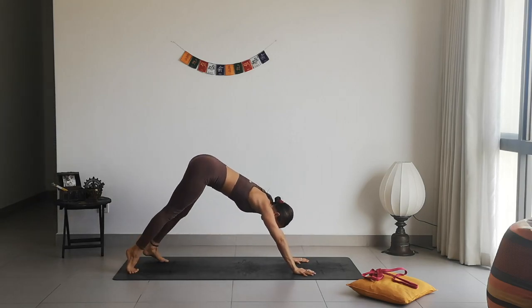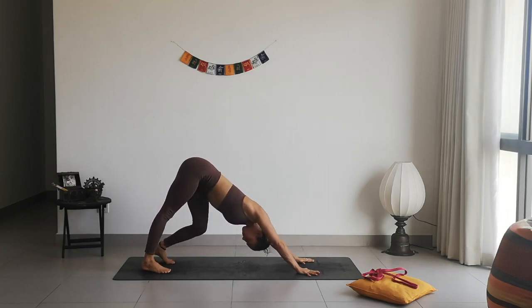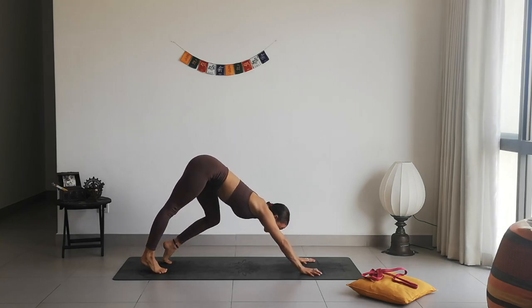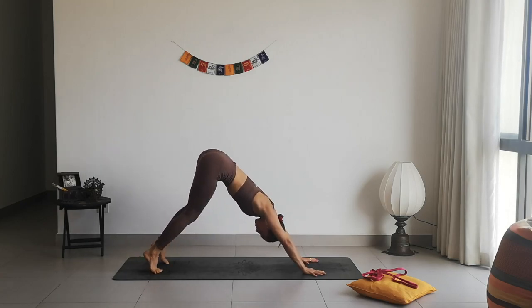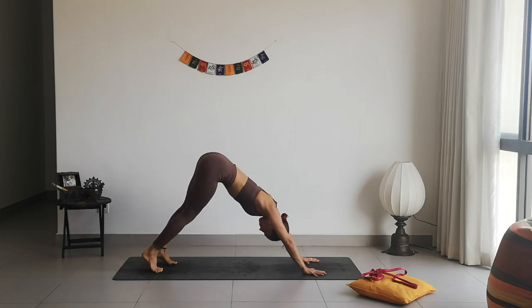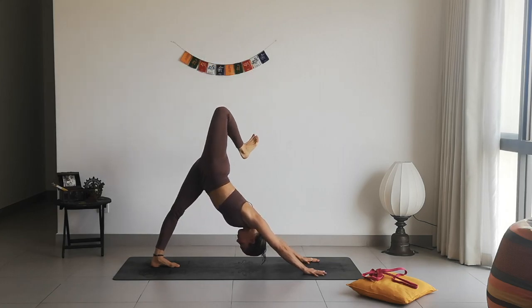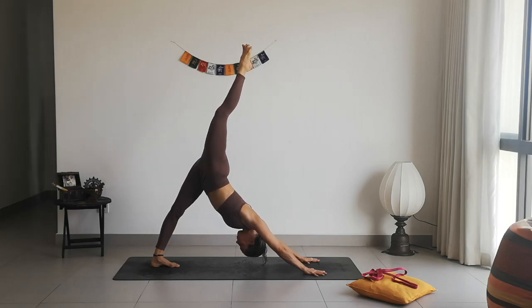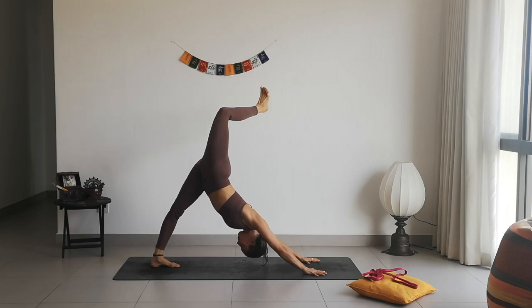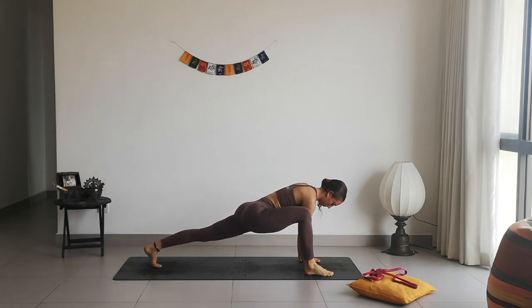Coming back into tabletop position, tucking the toes under, dropping the heels down — find your Downward Facing Dog. Bring your gaze towards your feet and allow yourself to move a little bit here. Maybe bend one knee at a time, maybe shaking your booty from side to side, shake your hips, shake your head as well. This is your practice — the only thing I would like you to do is to feel yourself. Inhale, lift the right leg up, exhale, bend the knee, open up the hip. Inhale, lift the right leg back up, exhale, bend it a little more, inhale up and exhale down.